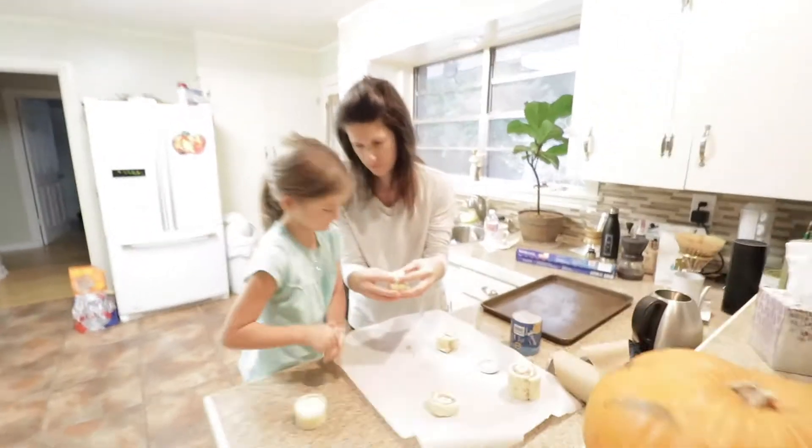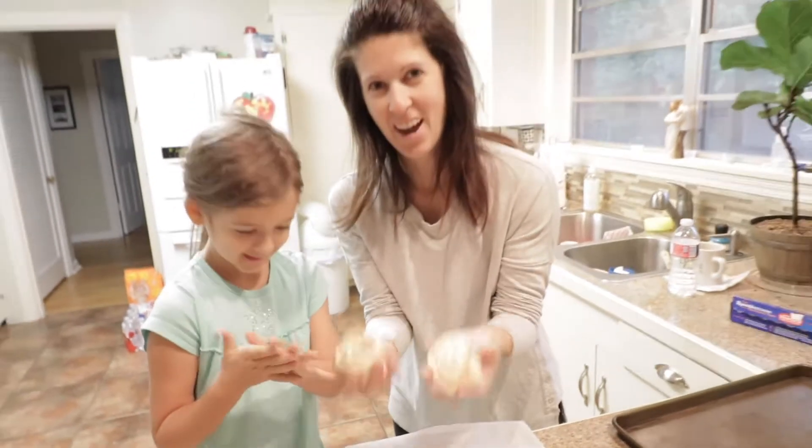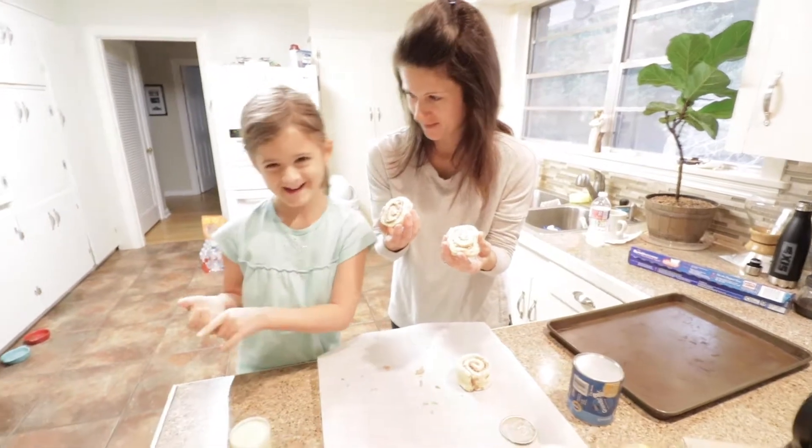It is like an Oreo. You're just going to break it apart like that. Our Sunday tradition of cinnamon rolls. What's your favorite part about cinnamon rolls? Cracking.